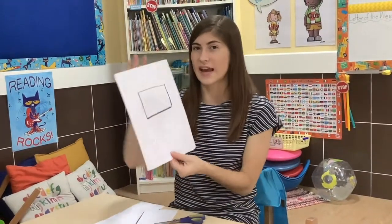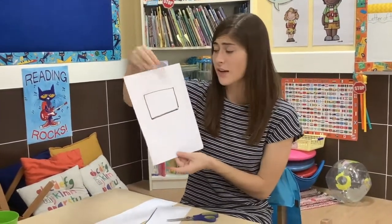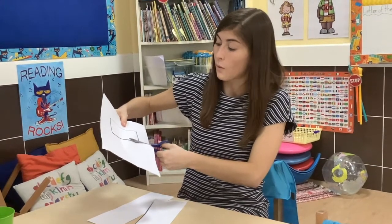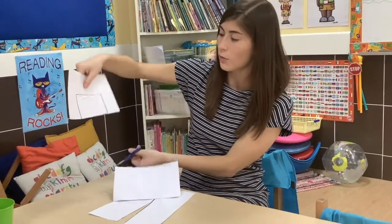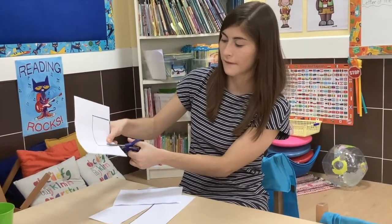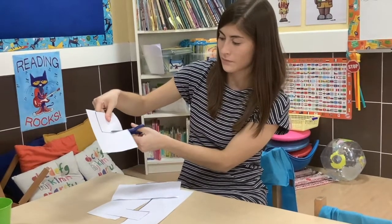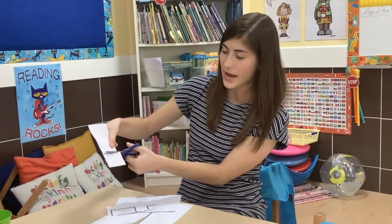Let's look at one more thing I can cut. Here I have a rectangle, so it is not just one straight line — it is a lot of straight lines. So again, here is how I hold my scissors. I am going to cut slowly on the line, away from my body. Sometimes it is easier to cut off one whole part and then I can do the rest of it. I can move my paper around and cut the next line, then move my paper around and cut the next line, and move it one last time and cut the last line.